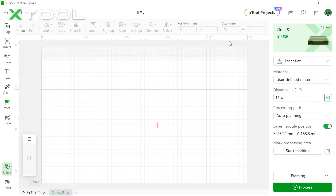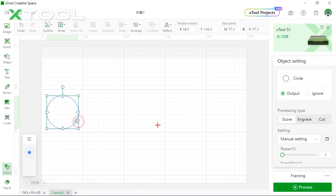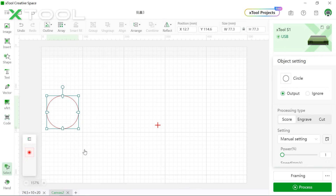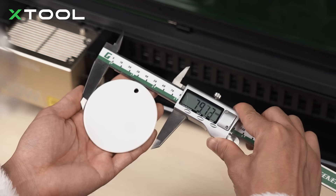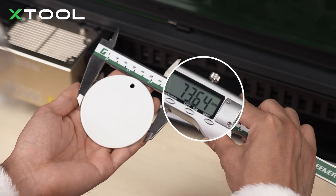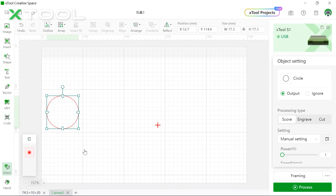Then we're going to insert a circle. Remember to hold Shift on your keyboard to get a regular circle. We're going to set this layer as red. Next, we're going to measure the diameter of the object. It's 73.64mm. Then go back to our software and make this one a little bigger — we're going to set it to 74.5.